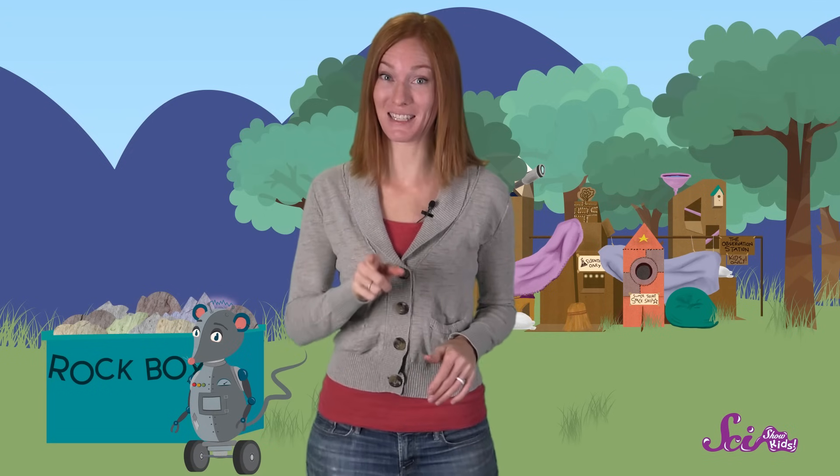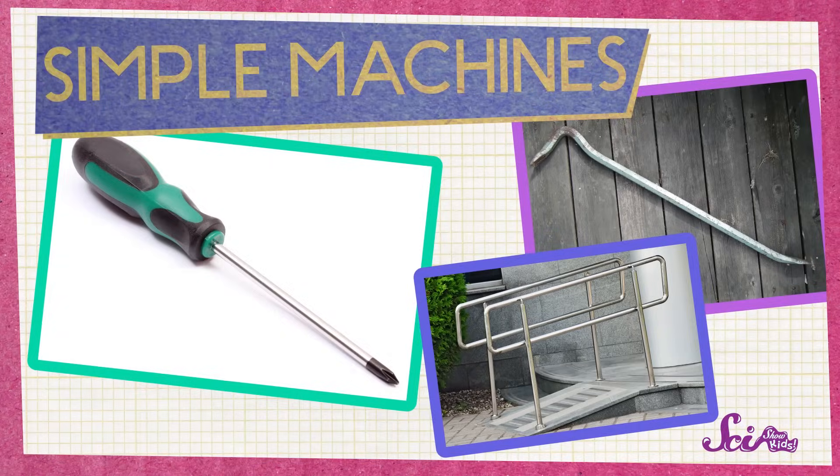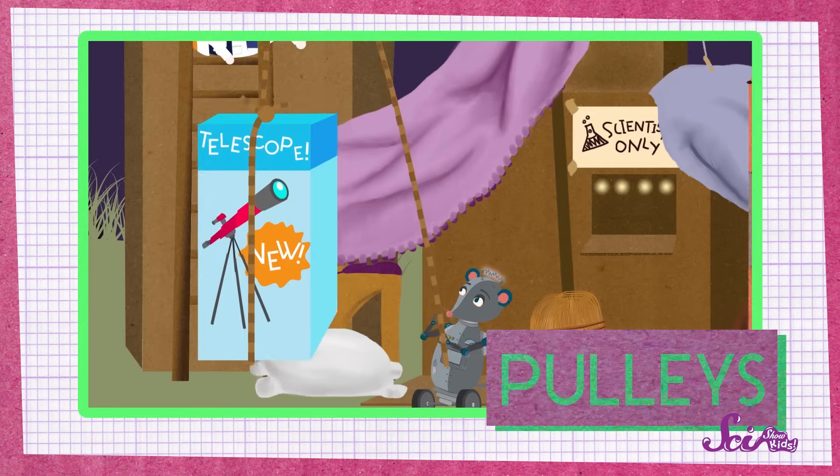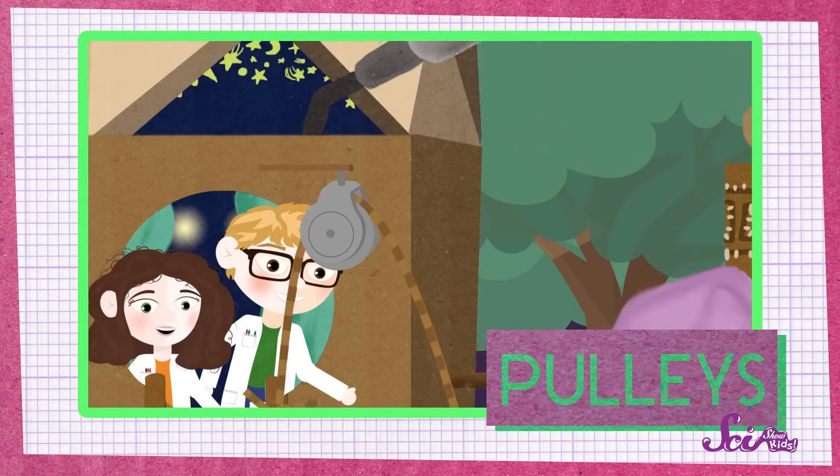If you've spent some time with us recently, you probably know that we can use simple machines to help us do work. In the past, we've used levers, ramps, and pulleys to help us move big, heavy things. But none of those are quite the right machine for this problem. However, there's another simple machine that I think will do the trick.